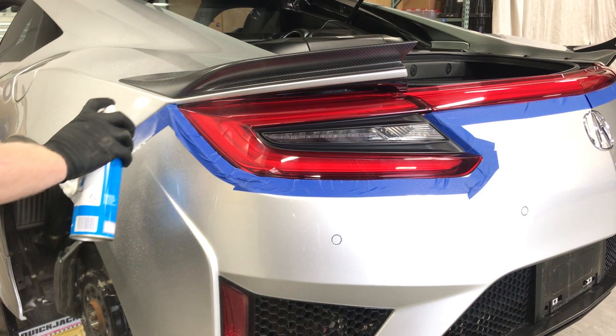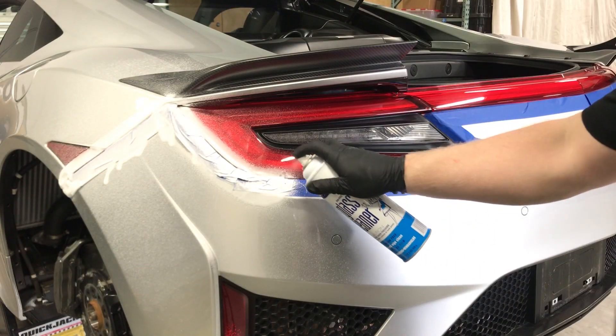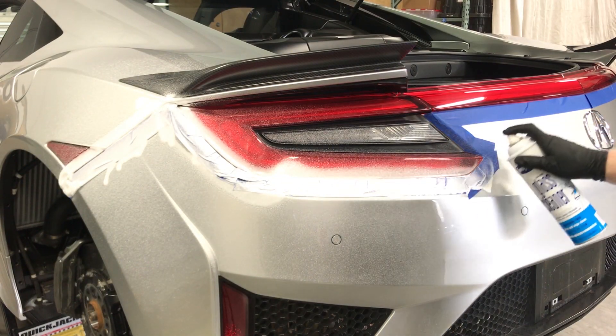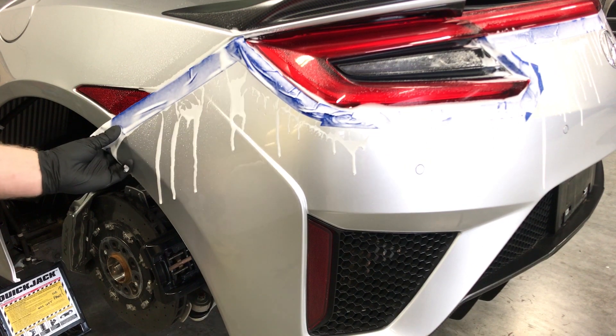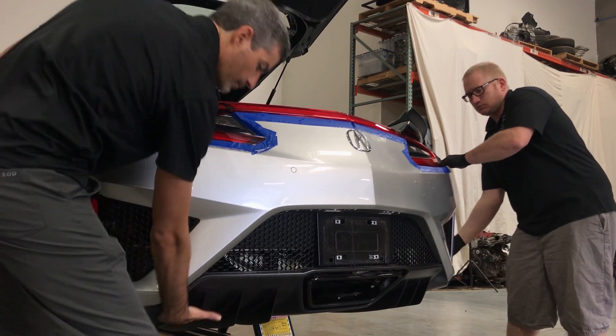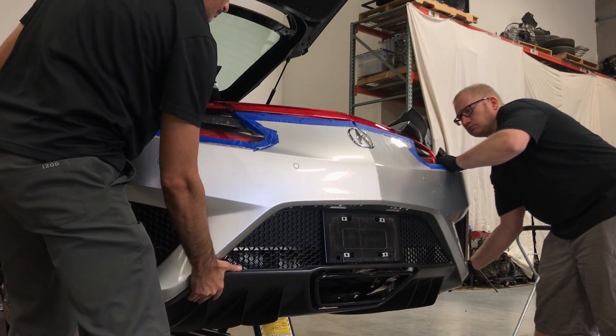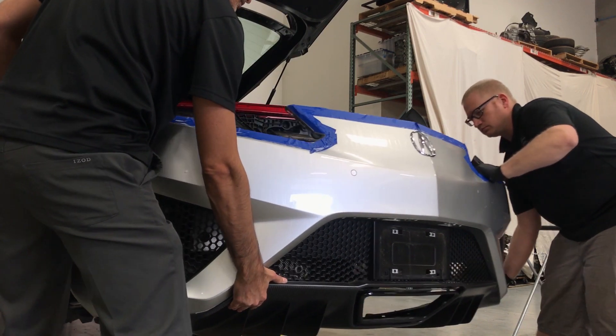Next, using soapy water or window cleaner, spray the joint before removal. This will aid in removing the bumper and reduce wear on the retainers. Give the sides of the bumper a tug, then pull the bumper off the retainers. If the bumper feels like it is hanging up around the tail lights, stop and carefully adjust and retry to prevent the paint from cracking on the bumper around the tail lights.